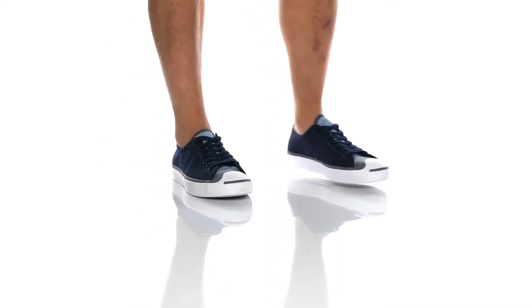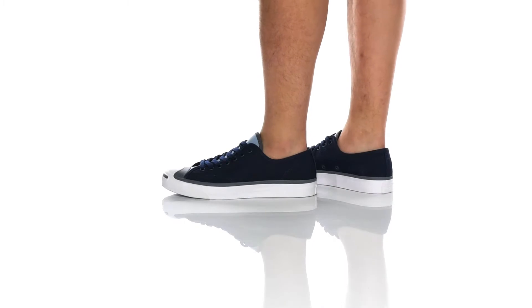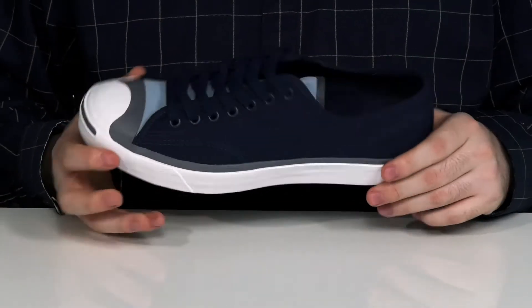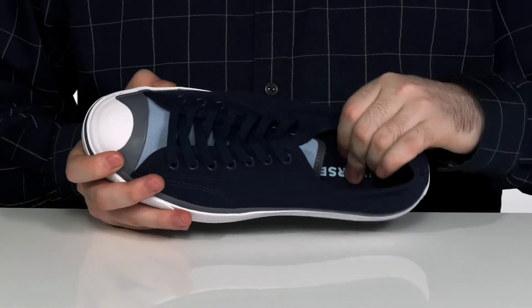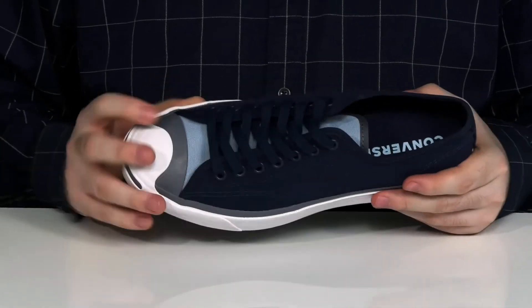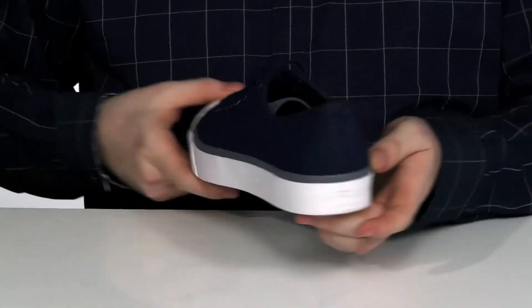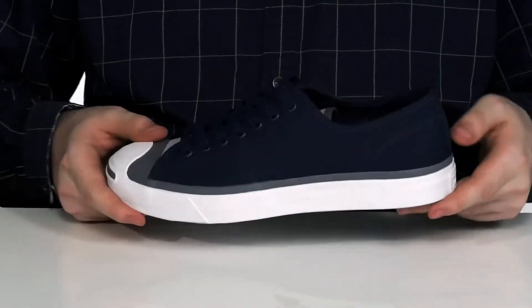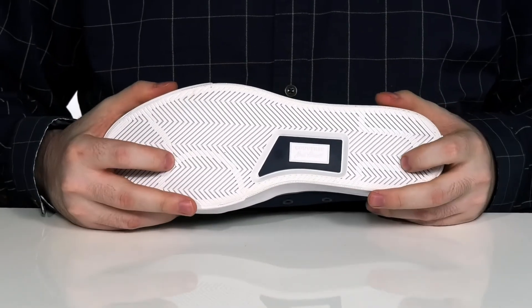This Jack Purcell low-top sneaker has a fun badminton type style to it. It's got a canvas upper with a canvas lining, keeping it nice and breathable and cool. There's a foam comfort footbed underneath and a reinforced rubber toe cap across the front in a new iconic design. It still has the patch on the heel of course, with a durable rubber outsole on the bottom that has plenty of flex and a great grip.